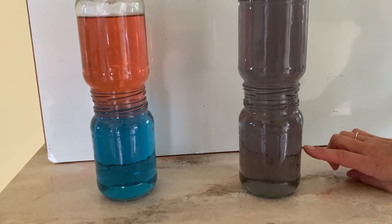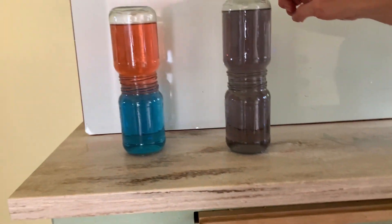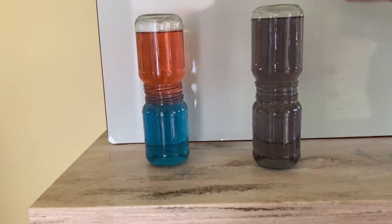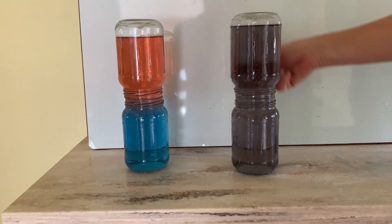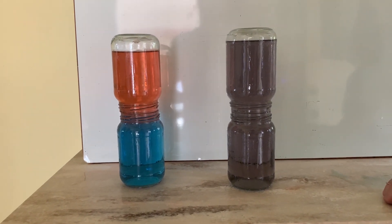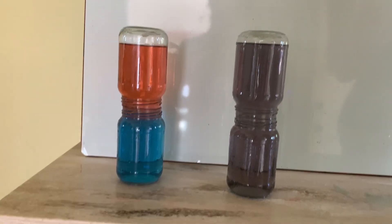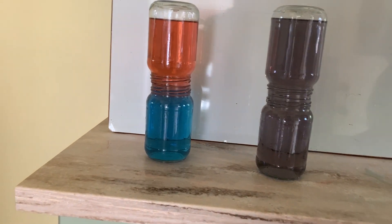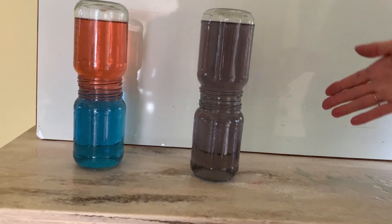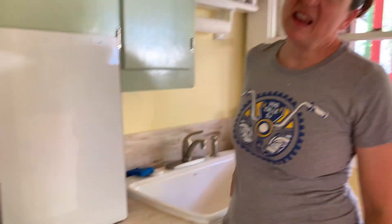So when the hot red water mixed with the cool blue water, it created a mixture. Once they got to even temperature, they made a pretty purple. Go ahead and try this at home. You'll need some food coloring in at least one color, some hot water and cold water, and some type of index card so you can slide it out. Definitely try to do it over the sink if possible.